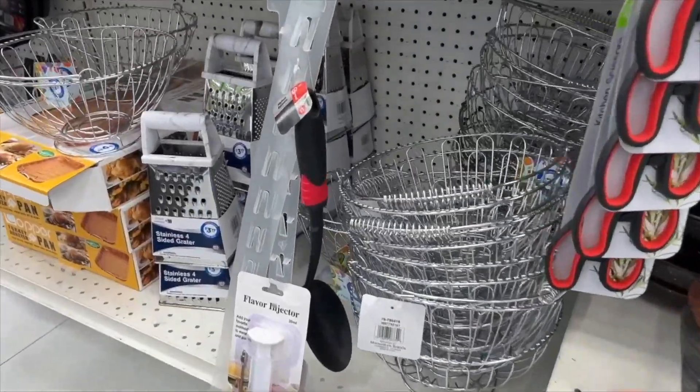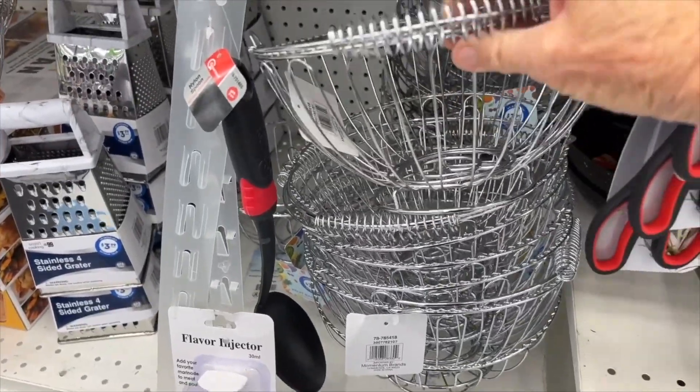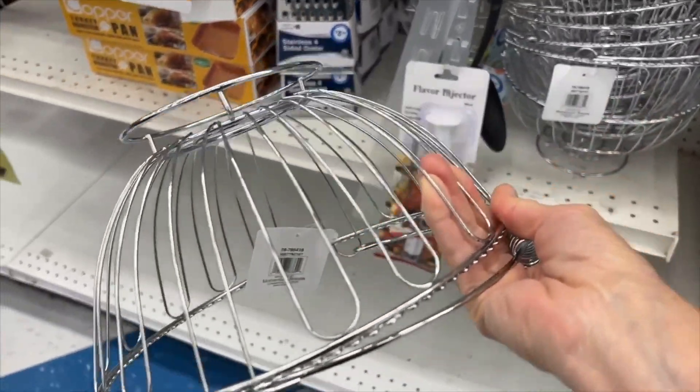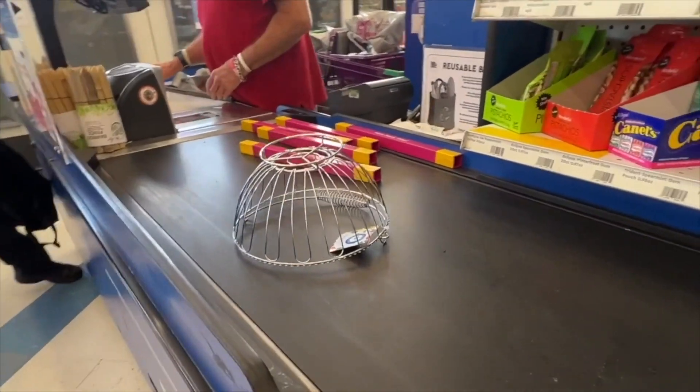For today's DIY we're going to head over to the dollar store, grab a metal colander, and make a hanging lamp out of it. You just want to find a colander that has a shape that you like.